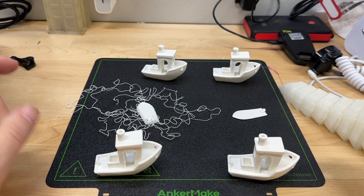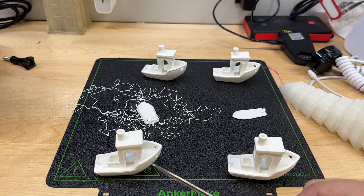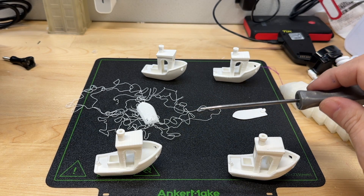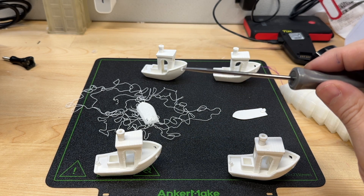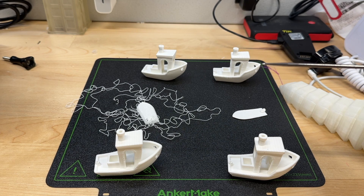All right, we're back. These are the Benchys I printed. This one up here at the front is the standard in easy mode using the Anchormake slicer — 0.2 layer height at 250 millimeters per second. This one is 0.2 layer height with 50 millimeters per second. These two are both 50 millimeters per second at 0.1 layer height. This one is 0.1 layer height, 50 millimeters per second, but with a brim for bed adhesion. And then this one is easy mode at 0.3 layer height.